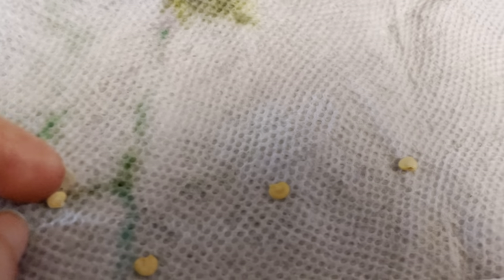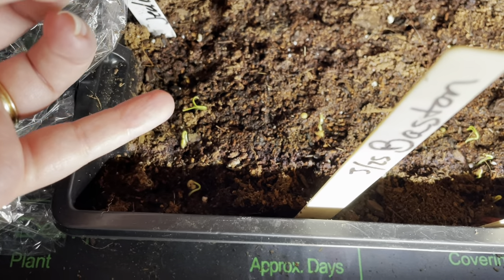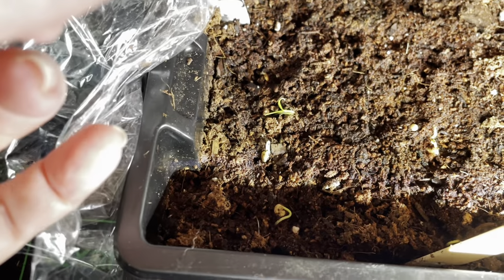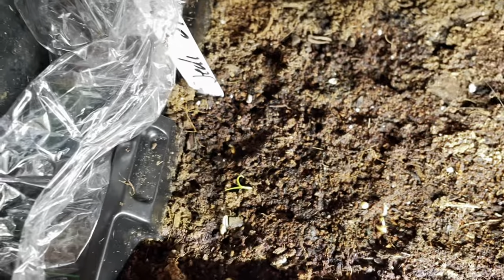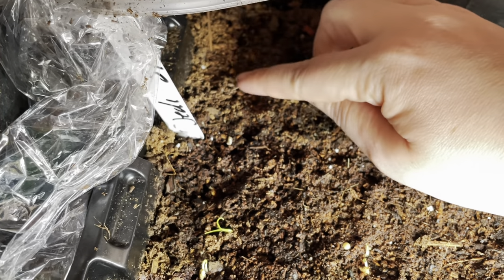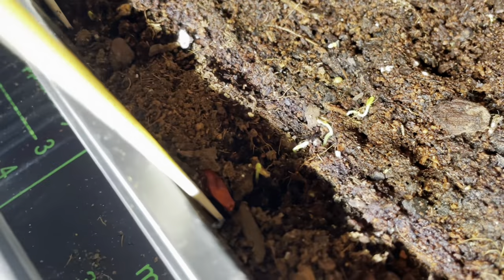These are my Jedi jalapenos that I put in a wet washcloth to germinate, and I've got a couple with their little roots poking out, so I'm going to plant them. The ones I planted straight in dirt are even further along in germination. The Jedis already have three seedlings popping up. These are the Bastion peppers — I can see about three about to pop up as well.